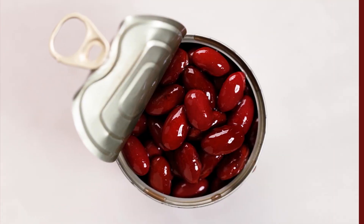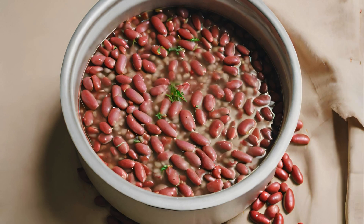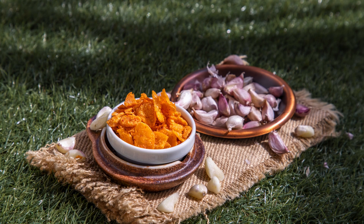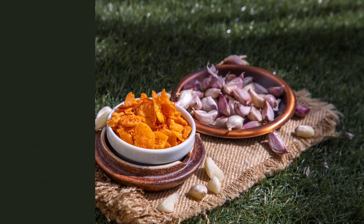Instructions, step 1 — prepare red beans: rinse soaked red beans and set aside. In a large pot, sauté onions, bell pepper, celery, and garlic until softened. Add andouille sausage and cook until browned.